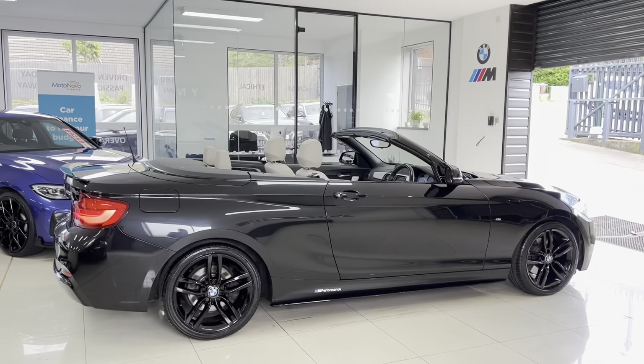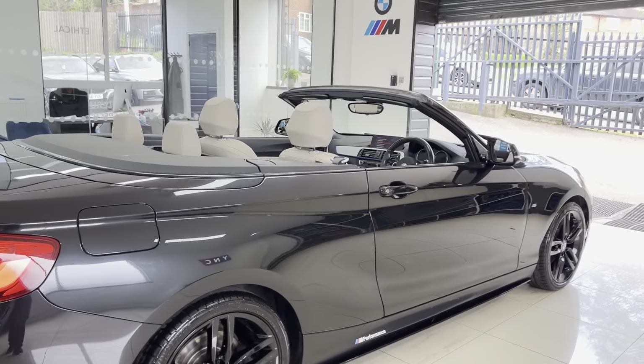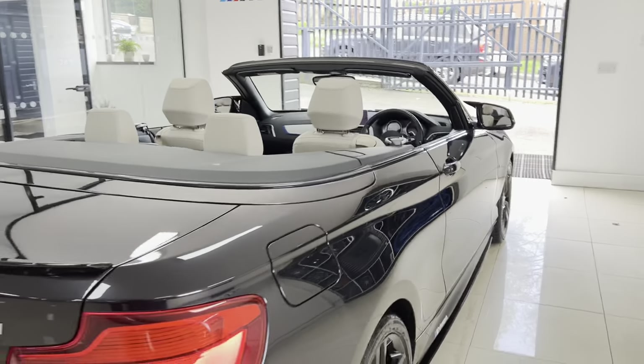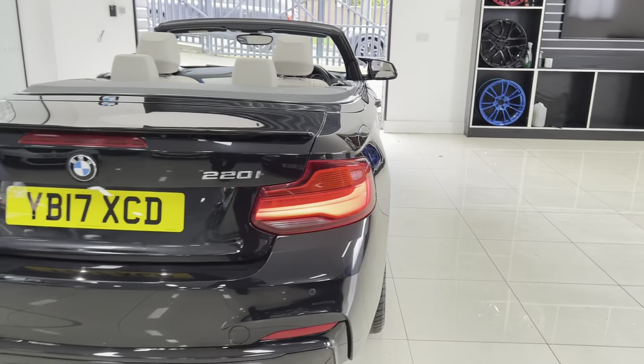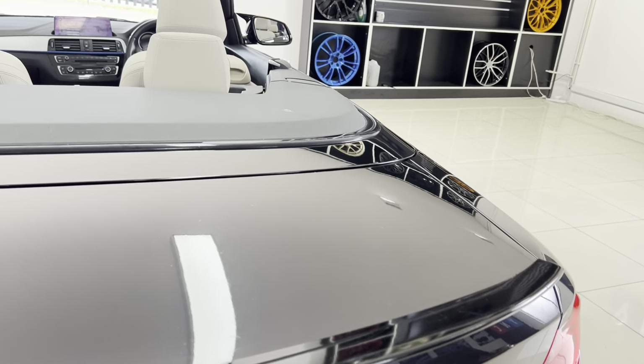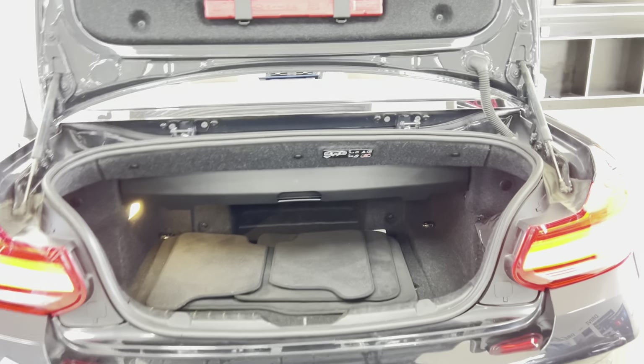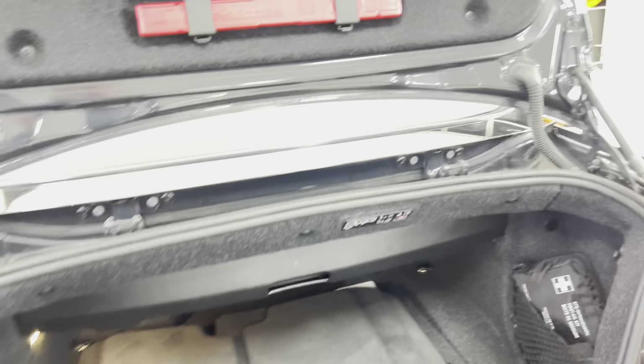You'll already spot that it does come with the Oyster leather which we'll take a close up look at shortly. Round at the back of the car, as mentioned it has got the rear spoiler and diffuser. It also benefits from front and rear parking sensors. It's a nice good boot size making the Convertible 2 Series not only great to look at but also a practical car.